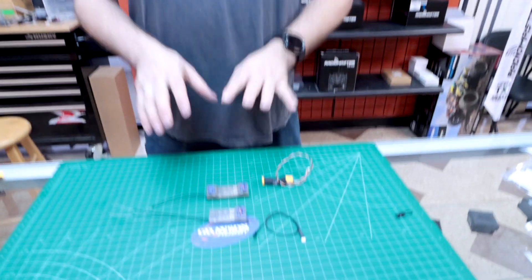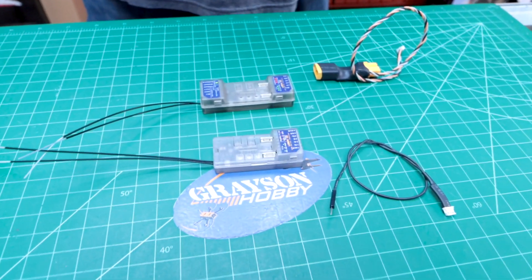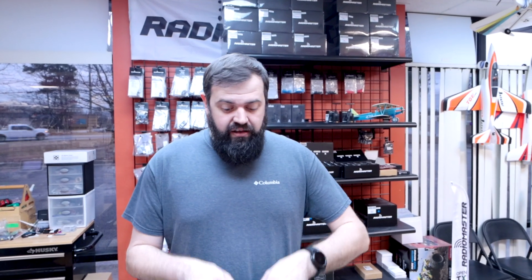Both receivers also have a nifty little feature with a barometer inside. The barometer sensor gives you altitude and vertical speed — a variometer. So there's a lot of different telemetry data you can get, and now we have Spectrum and telemetry at an affordable price.